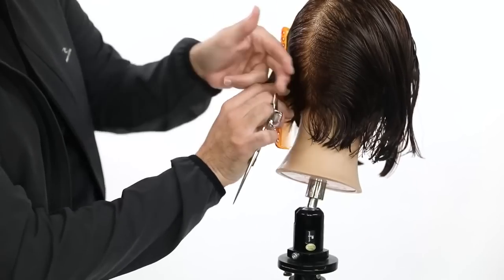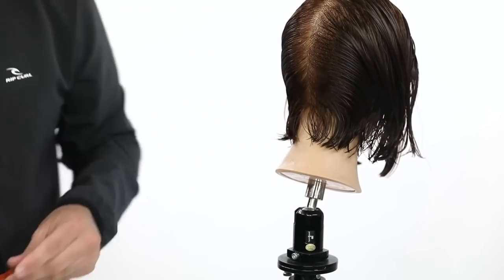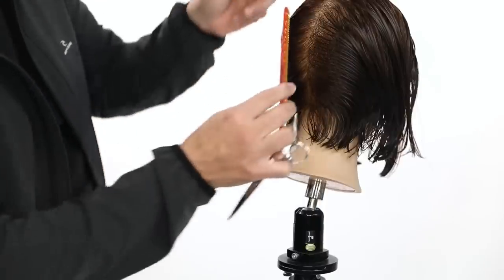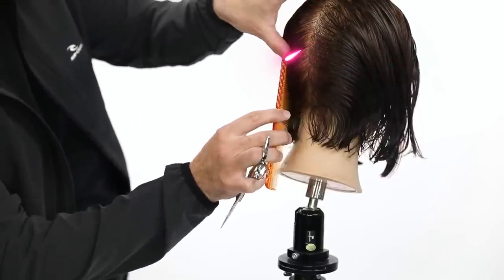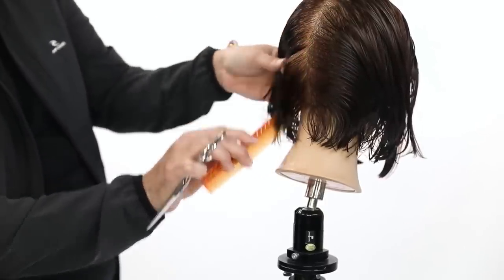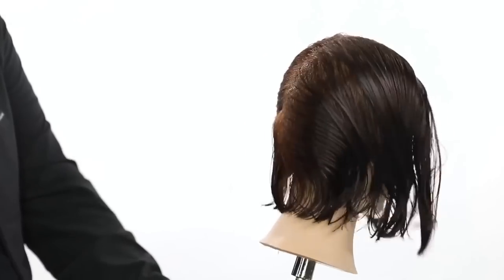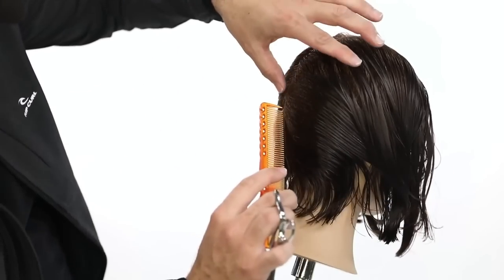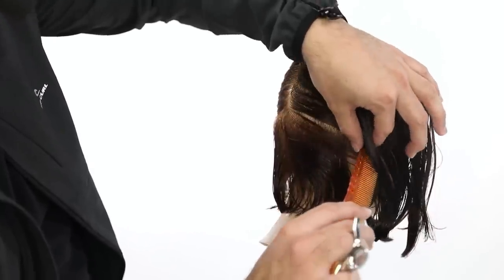All right, so we're going to section the hair away. Now what I'm going to do, just so that I can kind of cut this in half, I'm going to work across the occipital bone from the occipital bone to behind the ear. Pretty standard sectioning. I'm going to do the same thing on this side — comb the hair in the direction I want it to go, and then I'm going to take a parting across the occipital bone over to behind the ear.